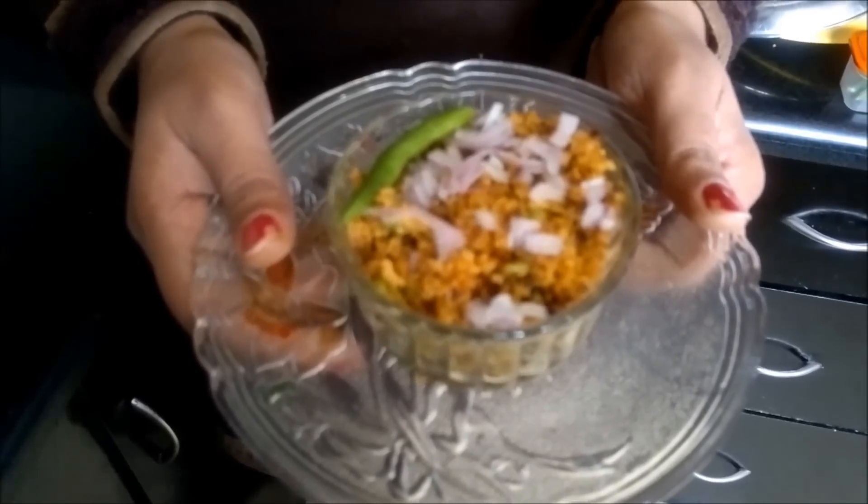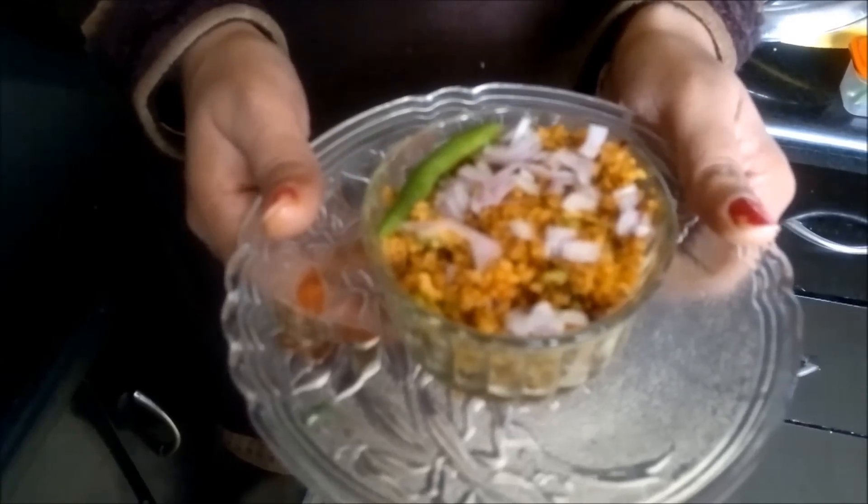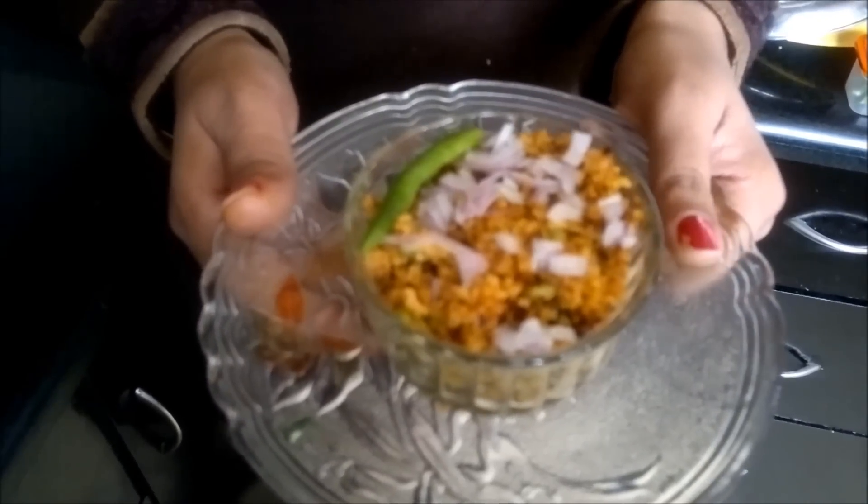So here is the veg keema — isn't it looking really nice? I have just decorated it with chopped onions and green chili. Try it and let me know your reviews. Thank you.